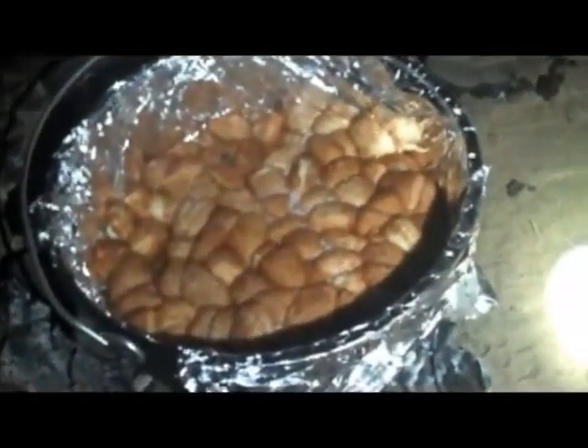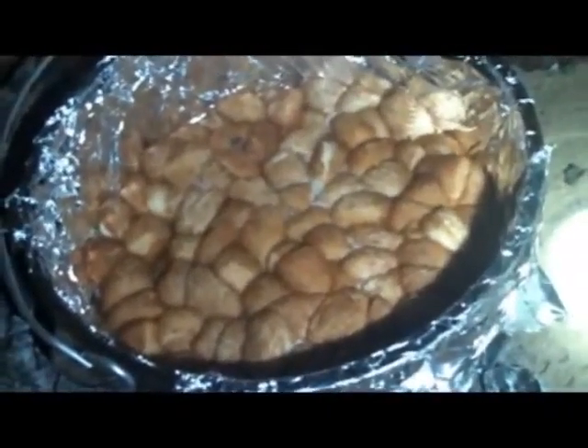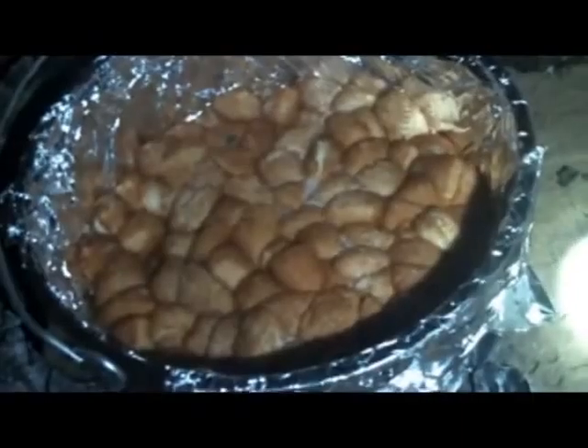It's been about 10 minutes so we're going to go ahead and check our monkey bread and see how it's coming along. You can see it's rising nice and the butter is melting in. Probably another 10 minutes or so and it will be done.